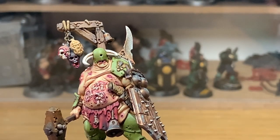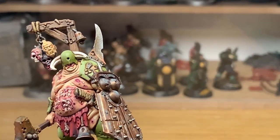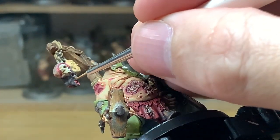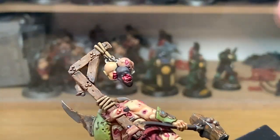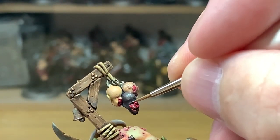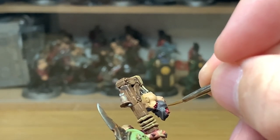Now we're going to work on one of the severed heads. We're going to use Citadel Dryad Bark mixed with Deepkin Flesh — we've already put the base colour back on, so now I'm just going to highlight this. The Deepkin Flesh adds a look as though the blood's drained out of the skin. I do tend to use it quite a bit when painting severed heads — it just gives that pale, bloodless look to the skin.